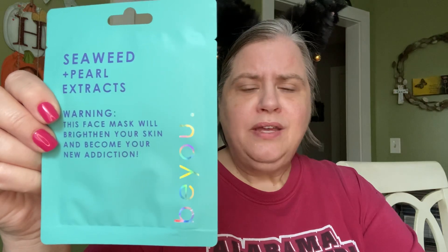Hey y'all, it's Mary and this is Mary Catherine Loves Cats. Welcome to Mask Monday! I hope y'all are going to do something to take care of yourself. I'm not dressed up or anything, which I really don't ever do for Mask Monday because you can't have makeup on to do your mask. I'm going to do this mask today — the Seaweed and Pearl Extracts.